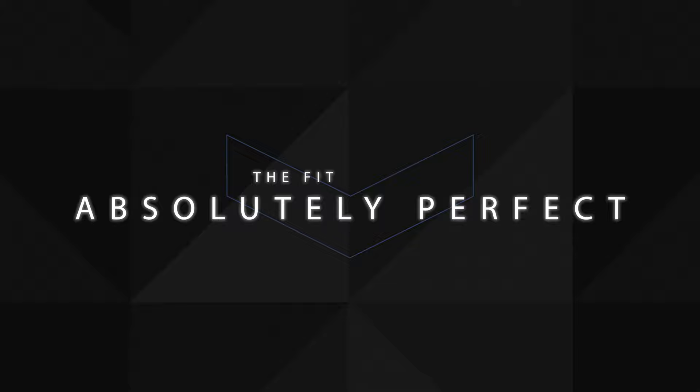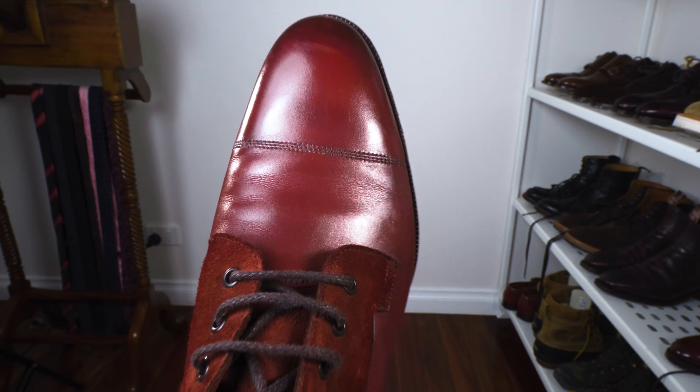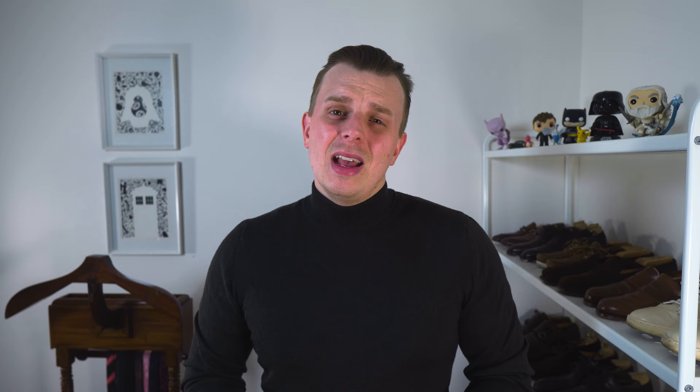These boots are a 6.5 to 7 UK, built on the 82E last, which Edward Green describes as a slim, elegant, almond-shaped toe. Shape-wise, it's absolutely beautiful — probably one of the best-looking almond lasts I've ever seen and definitely one of the reasons why no one can truly copy this boot. Though the boot comes on other lasts, all of Edward Green's lasts are just super refined. That's probably one of the most important reasons why people love these boots so much.